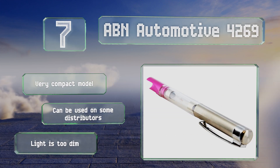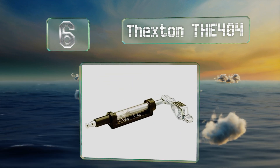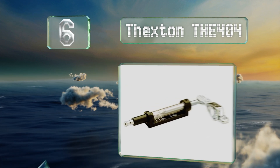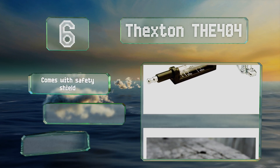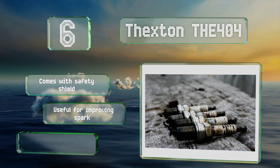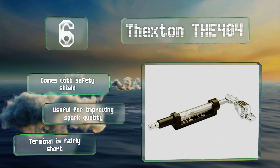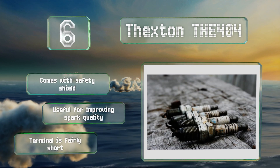Moving up our list to number six, the alligator clip on the end of the Texan 404 holds it securely to your ground, so you don't have to worry about accidentally brushing against it and sending it clattering to the floor. That also makes it easy to set it up in a convenient spot while testing. It comes with a safety shield and is useful for improving spark quality; however, the terminal is fairly short.